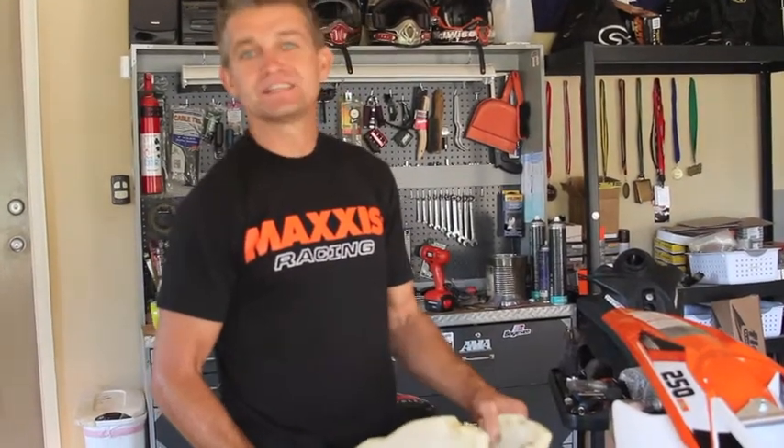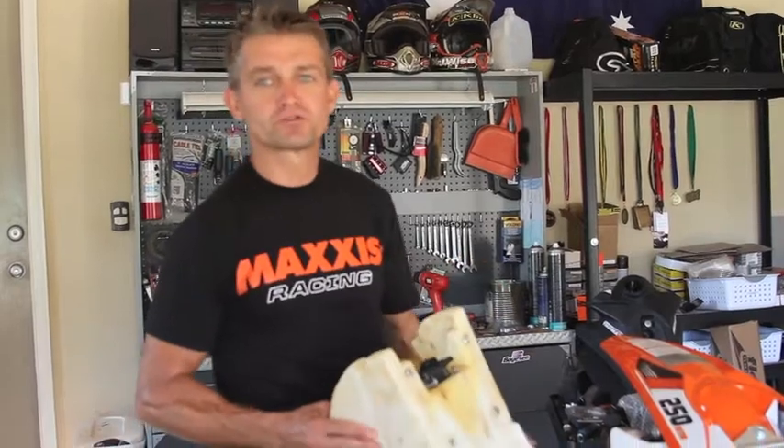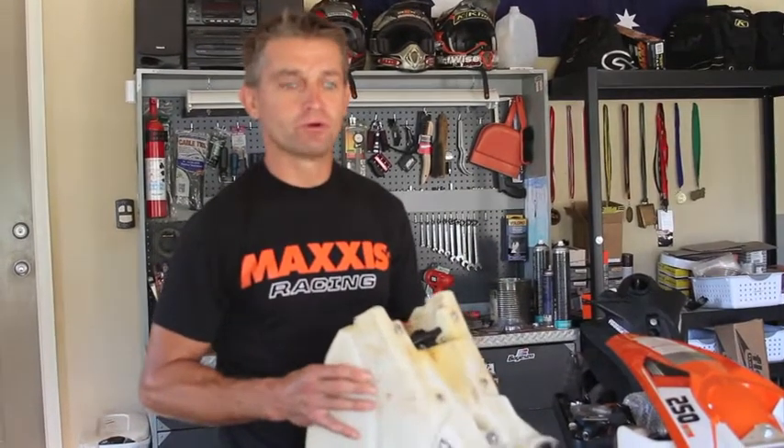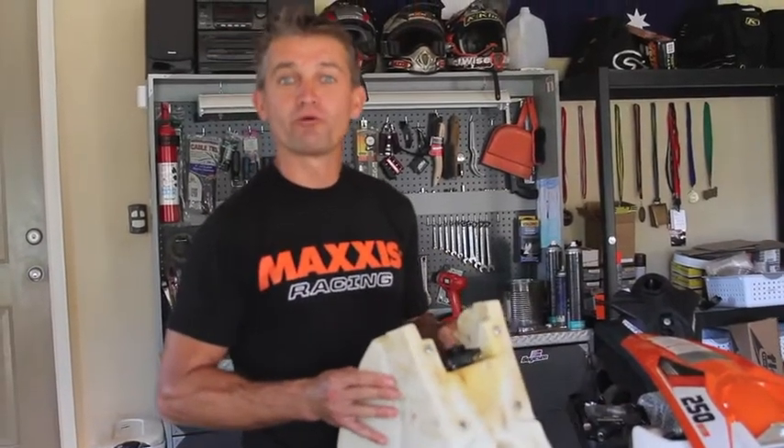G'day everyone, Shane Weitz from the Maxxis Climb Dirtwise KTM race team and Dirtwise instructional DVDs and riding schools. Today's tech tip is taking the fuel pump out of the four-stroke fuel tank and putting it back into the stock one. We've got the IMS oversized fuel tank here. We're getting rid of one of our race bikes, the 450.